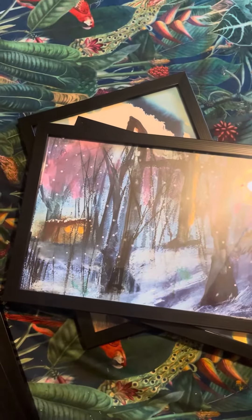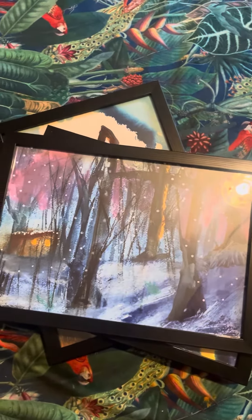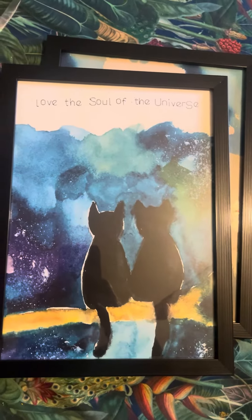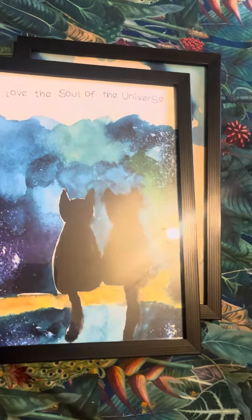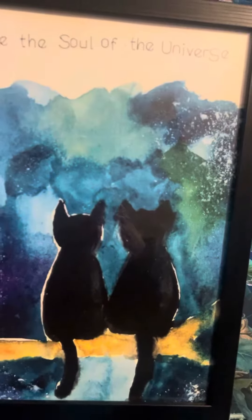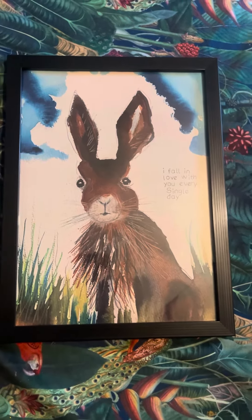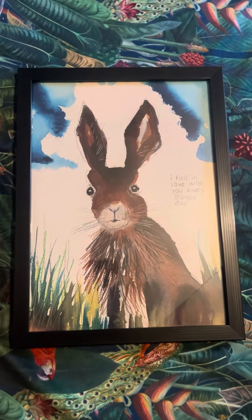There's 'Home Is Where the Light Is' — that's what I always called it. 'The Soul of the Universe' — that's gorgeous too. Look at that one: 'I Fall in Love with You Every Single Day.' I'll put the link in the bio and the description.